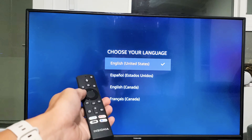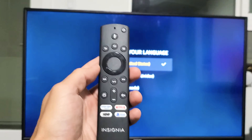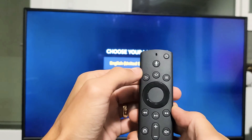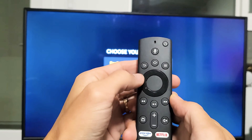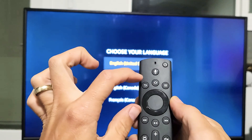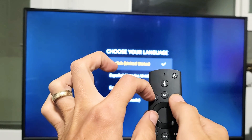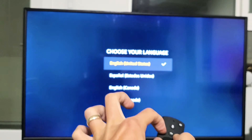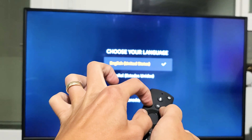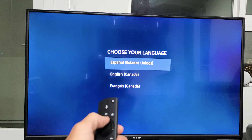Now, if it's still not working, the other way you can pair the remote is to press and hold three buttons at the same time: the back button, the left button, and the menu button with the three horizontal lines. Press and hold all three, point it at the TV, and leave them held for 30 seconds. After 30 seconds, let go and your remote should be working.